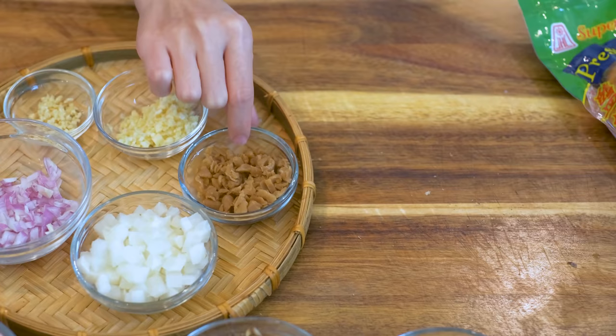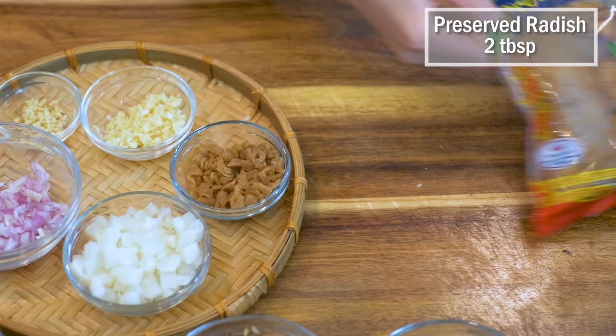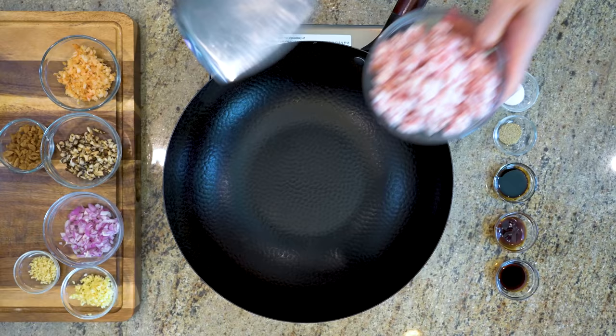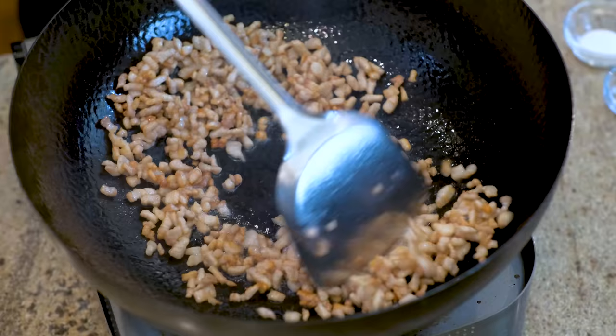2 tablespoons of cai pu — it is Chaozhou style preserved radish. Make sure you get one that is preserved with salt only, because there is another one preserved with both salt and sugar; don't get that one. If you don't have access to buy this ingredient, you can skip it or use other crunchy pickles as a replacement. 200g of skinless pork belly, diced into quarter-inch cubes. Add it to the wok and stir over medium-low heat for 3 to 5 minutes, or until you can see lots of fat rendered out and the pork bits are slightly brown.